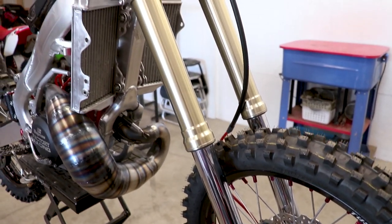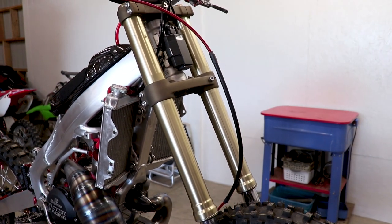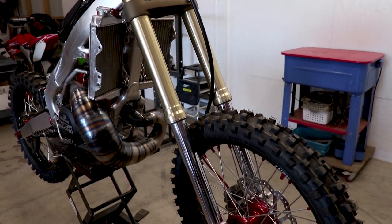We've got a couple parts left — the fork protectors. These go on the front of the fork lug to protect the lug, and they look super trick as well. We are going to hold off installing those since in the next video I'll be doing some suspension coatings and I'll need to pull the forks completely apart.